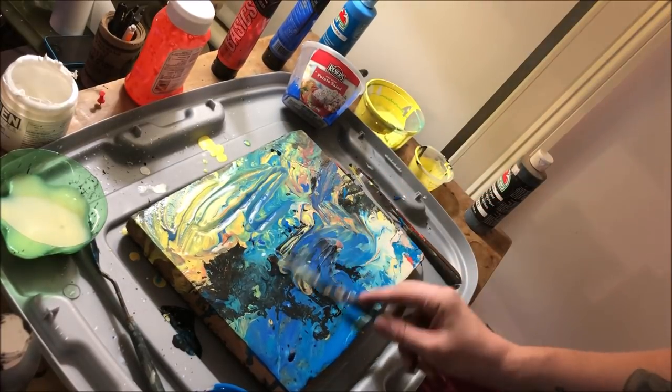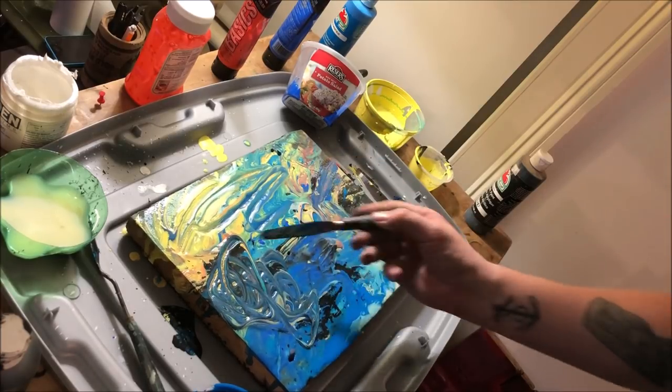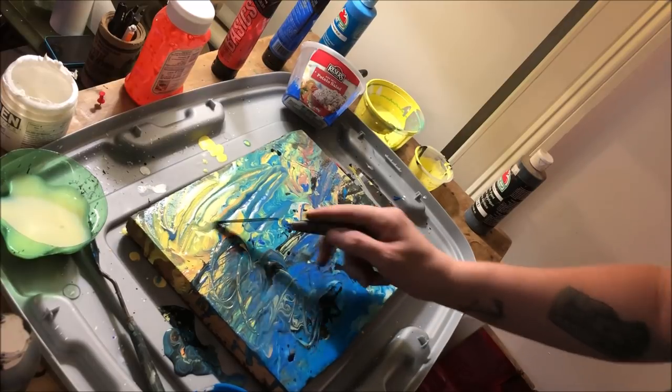For you googling types, you should look Fordite up because it's really cool. You can then move that blob around, spread it, and kind of pick up a piece of the pattern from one area and move it to another.